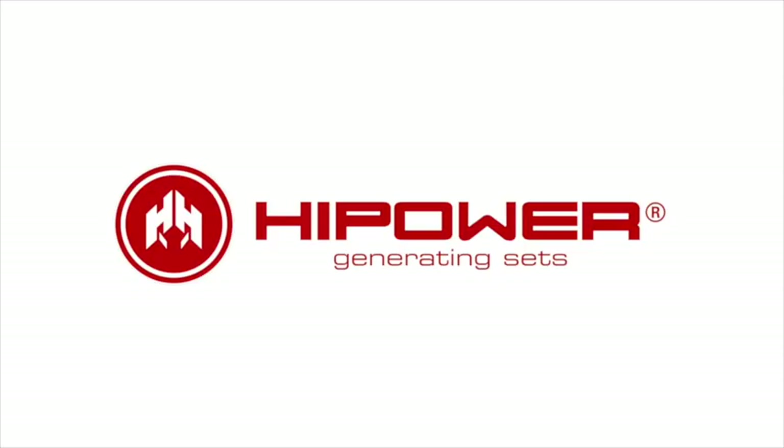If you are unfamiliar with the preparation and starting procedures, you should consult High-Power or an authorized High-Power distributor.